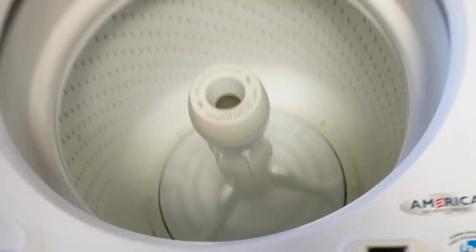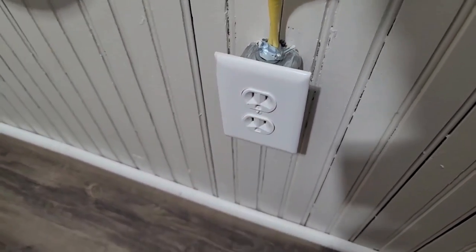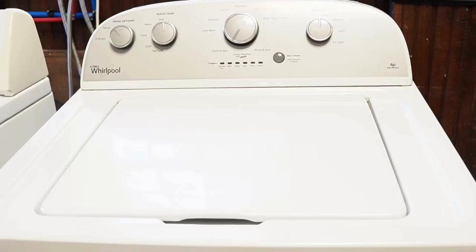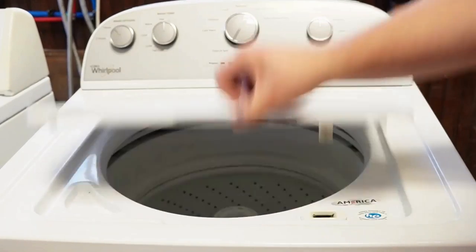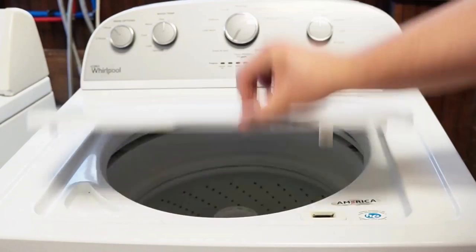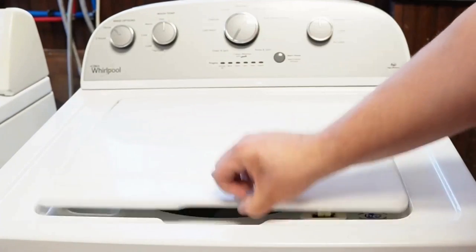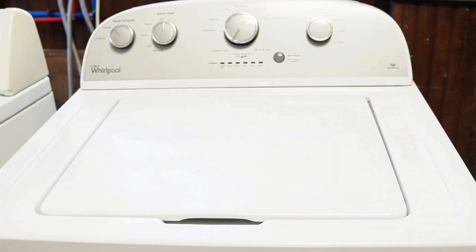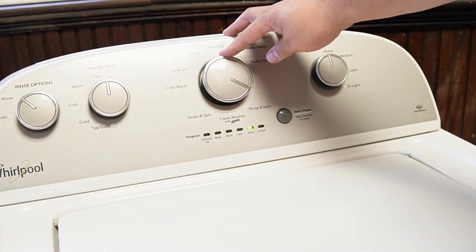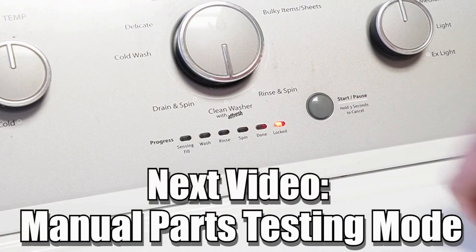Now let's try one more reset technique. First, unplug the washing machine and let it sit for about one minute to drain any capacitors or memory, just like we did the first time. Then plug the washing machine back in and let it sit for a few moments. Then open and close the lid six times in under 12 seconds. This works on some but not all models, and it will issue a reset command to the washing machine to clear any issues beyond what the reboot or reset mode did. There are many other modes and commands available on this style of washing machine — click on the videos at the end screen to learn more about those hidden commands and features. Have a great day.